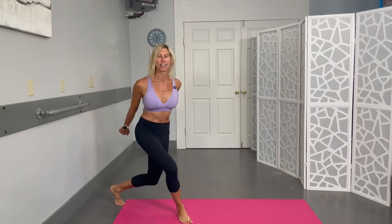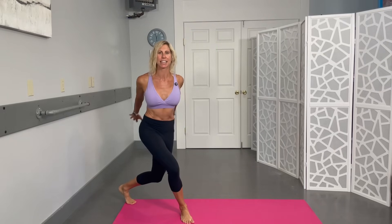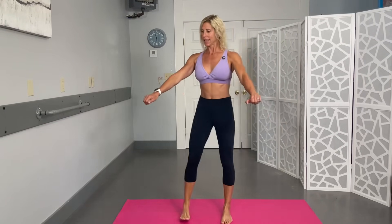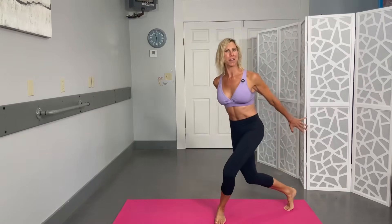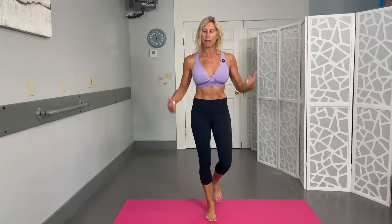Ten more to go — counting down: nine, eight, seven, try to keep those hips forward if you can, six, five, four, three, two, and one. One more exercise to go!